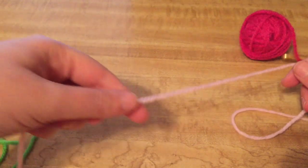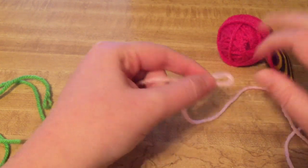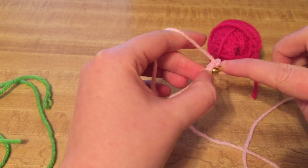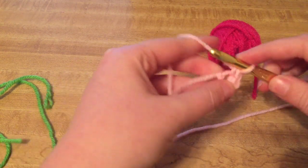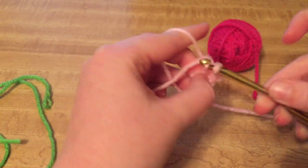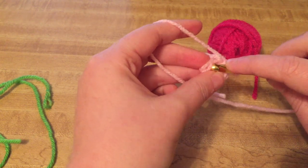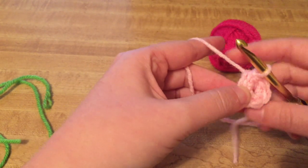Alright, so if you're starting off with the chain method, it'll tell you to chain — let's just say two — and then you work your six single crochets into the second loop or second chain. So you would chain two and then in your second chain is where you would start. Let's just say the pattern says to make six single crochets into that. So there's one, two, three, four, five, six, and then you would find your first stitch rather.